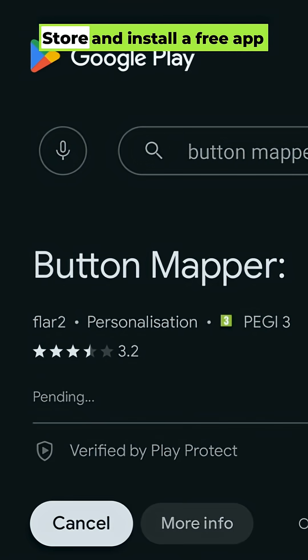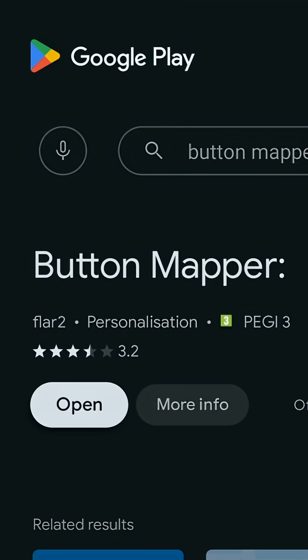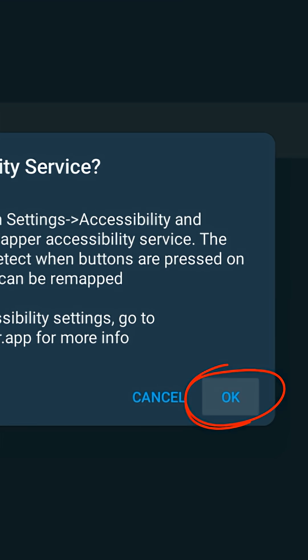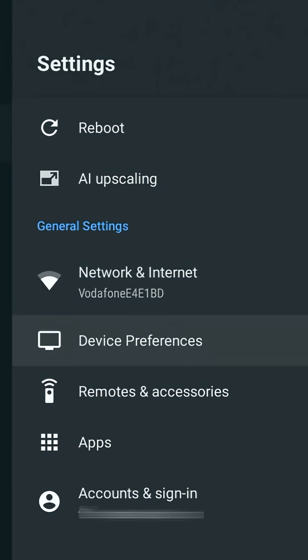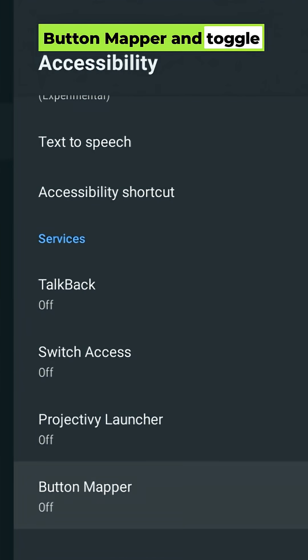Go to the Google Play Store and install a free app called Button Mapper. When you open it, it'll ask you to turn on Accessibility Service. Just hit OK, then go to Settings, Device Preferences, Accessibility, Button Mapper, and toggle it on.